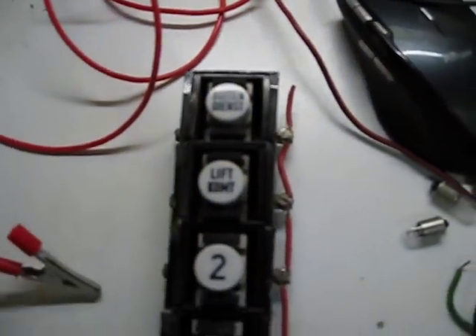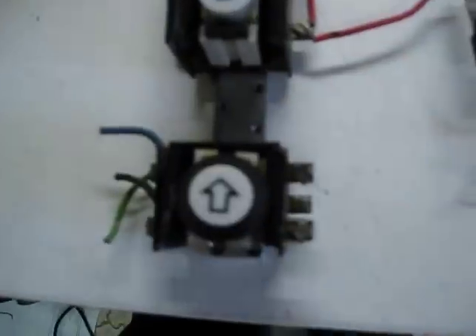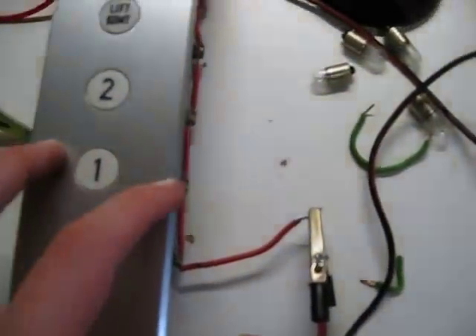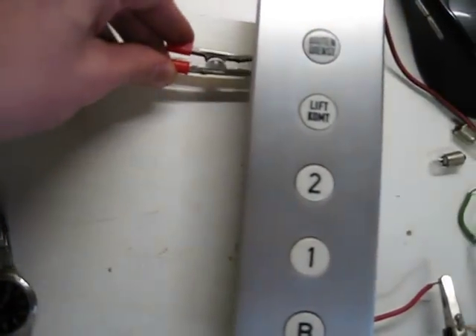I'm gonna put this on and see it close. So now I'll put this cover back on — I didn't wire up the button. Let's do that. Now I'm gonna wire them up one by one. This is out of order there.